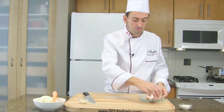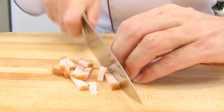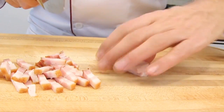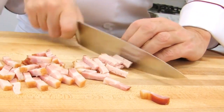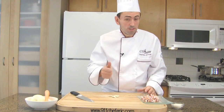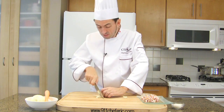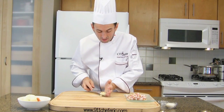Then slice the bacon. We're going to make little lardons — small pieces of bacon. If it's too large, cut it in half and put it together. Then slice the garlic: peel it and remove the germ. Since the soup is going to be blended, it doesn't have to be very thin or very small. It's an easy soup, so position your fingers well and slice. Reserve your garlic on the side of the bacon.